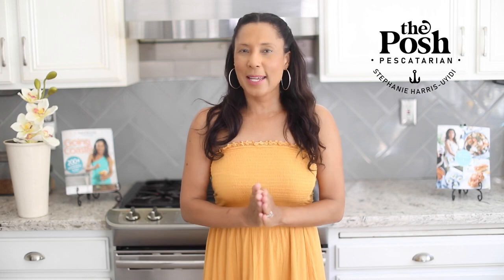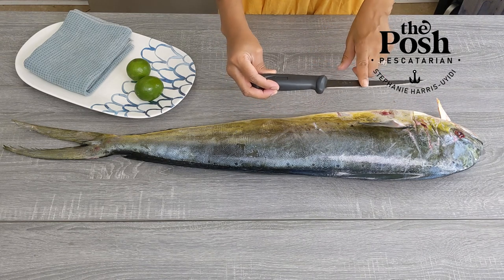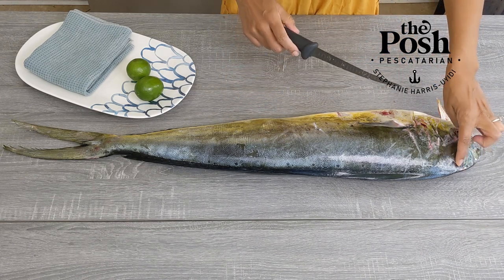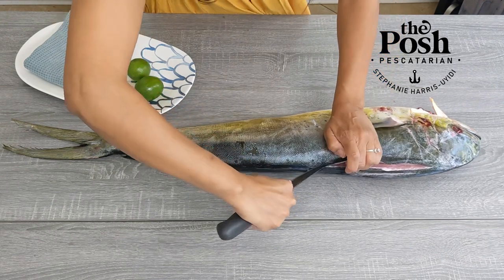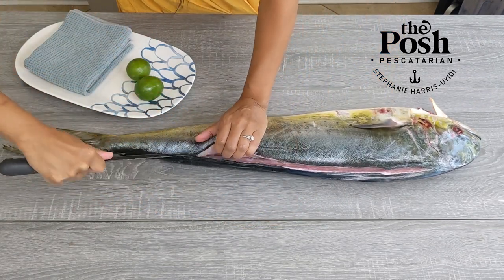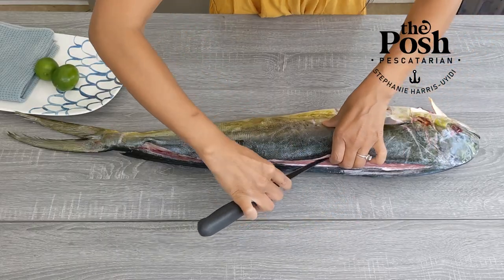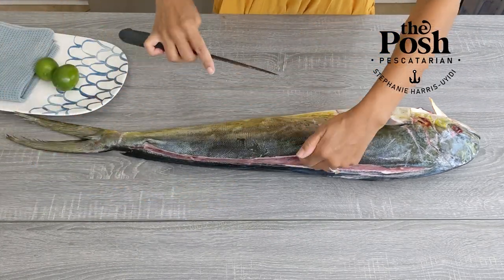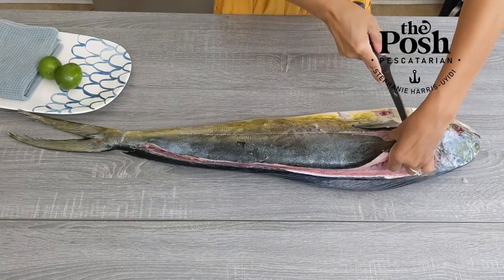Let's start filleting our fish. My knife is a little bit small for this size fish — I'm accustomed to smaller fish and my knife represents that — but don't worry, I'll still get the job done. We start by making a small slit at the top of the head and work our way all the way down, using our finger to separate the flesh from the bone very carefully. Then we go down the back to get a really beautiful fillet, and we do that on both sides.